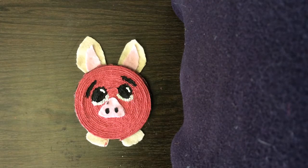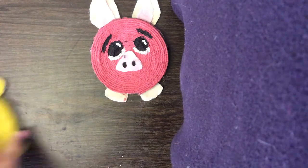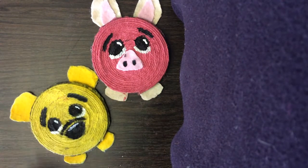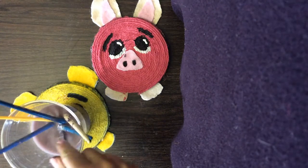After you finish adding your desired design to your character's face, you just have to wait for it to dry and then you have a finished product. And there you have some cute little coasters perfect for any drink or cup to wash off those paintbrushes.